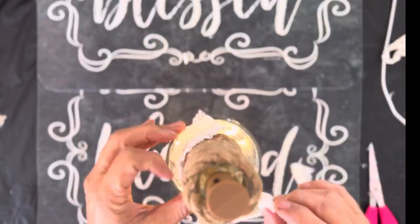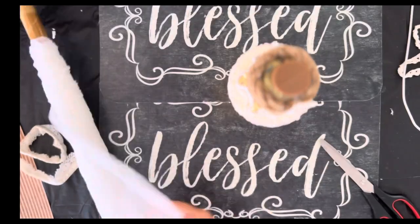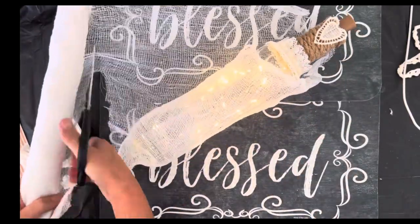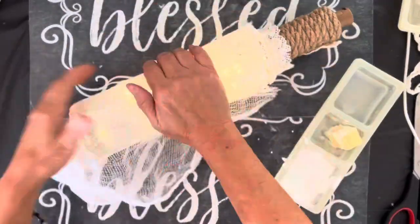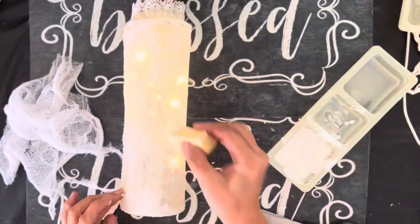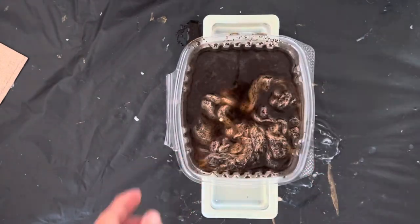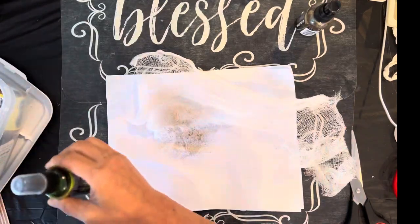I'm putting some crochet lace and some cotton crochet lace around the wine bottle, but the angle I took the picture wasn't very good, so here are close-up pictures so you can see. I took some cheesecloth and wrapped it around the wine bottle, measured it, cut it off, laid it down, and used some Mod Podge to adhere it. I cut the excess off and waited until the Mod Podge dried. The cheesecloth was a little too light so I was going to coffee stain it, but I was too impatient so I used some spray instead, and I ended up spraying it directly on the wine bottle.